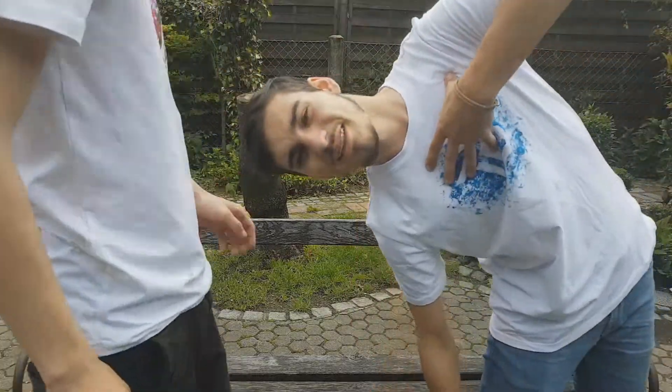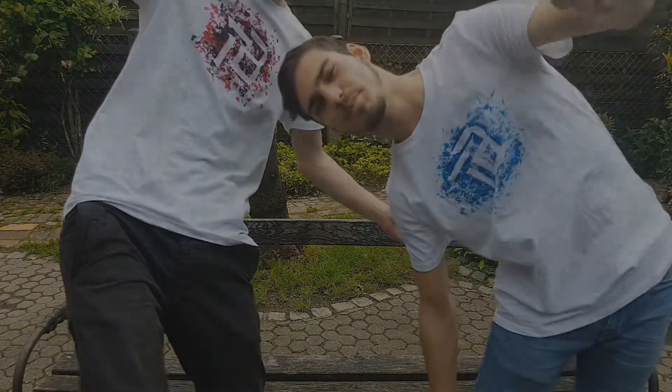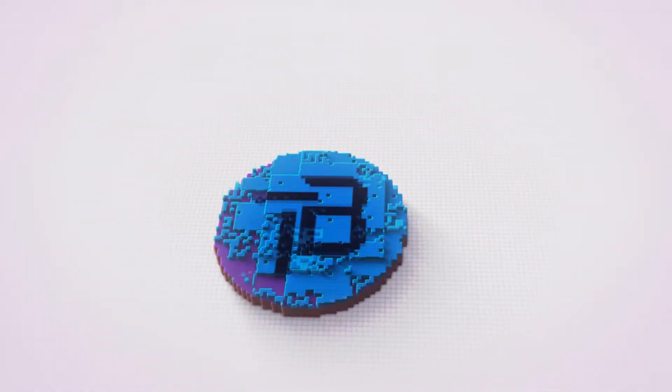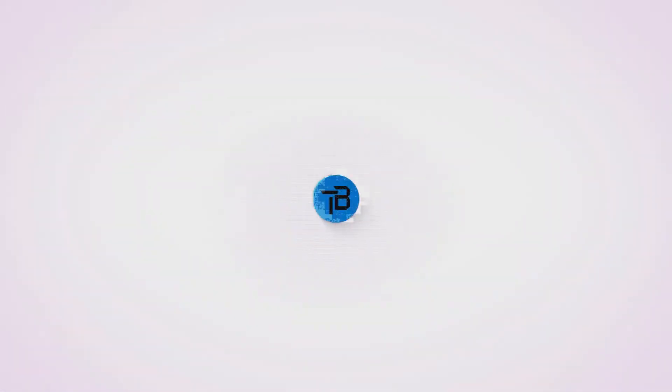Hi guys, I'm LJ and I'm Matthew and you're watching TechBase! So hi guys, as you can see from the title, today we're gonna be building a custom water cooling loop from China.